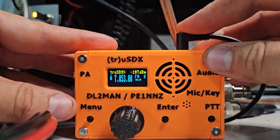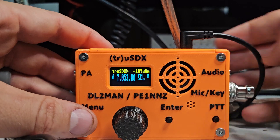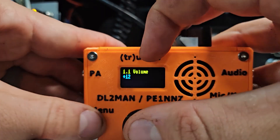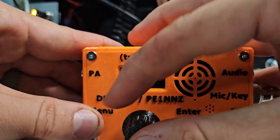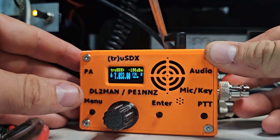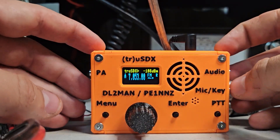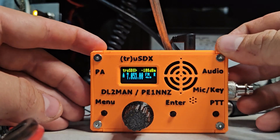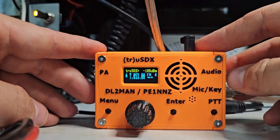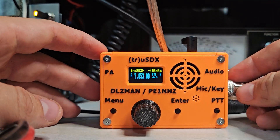We'll plug it in — it goes back to 40 meters. This radio does boast some FT8 features. We'll go ahead and turn the speaker down. I have gotten it on FT8 with my original model. I sold that one and purchased this one just for this video. Once I'm done with this cheap HF video series, this radio is going to go up for sale.